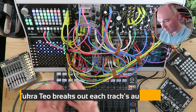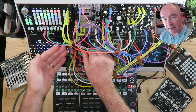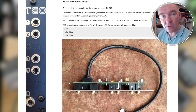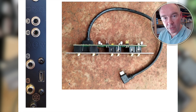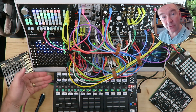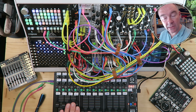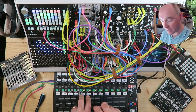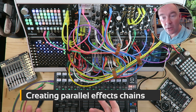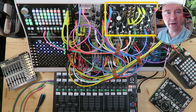Now that we've set up the Tukra to generate rhythms, let's look at how I'm using its breakout expander, the Teo or T-E-O. What it does is it lets you break out individual track audio or generate LFOs or envelopes or even a pitch CV on six tracks. The Tukra has eight tracks which are normally summed to a left and right stereo out. With the Teo I can take the audio for tracks three and four, five and six and route it to somewhere else. What I want to do is route it through the QPAS and the Mimeophon to create this kind of dubby layered echo effect.